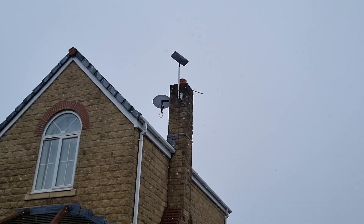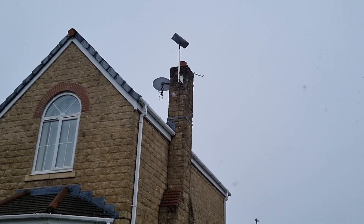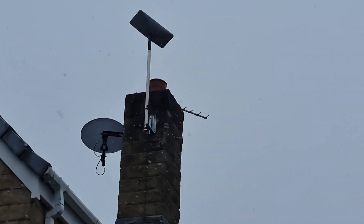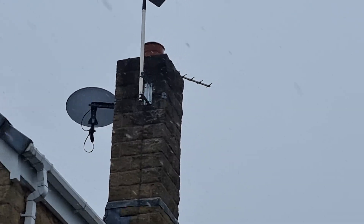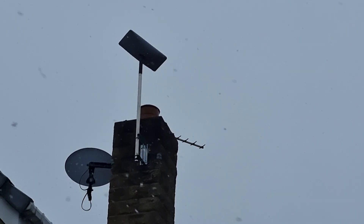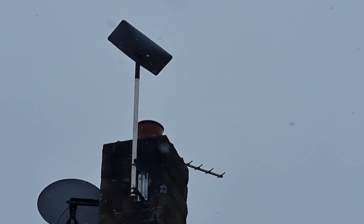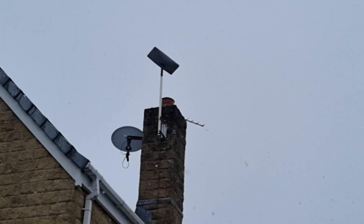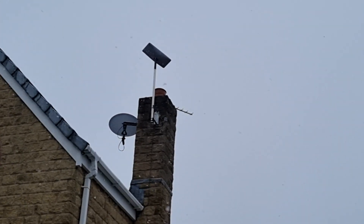Here we are over in Burnley on a lovely snowy day installing Starlink. We've mounted it on the chimney — couldn't put a lash in because there's a dish on one side and an aerial on the other, so we've mounted it on a wall bracket instead. Starlink is getting 230 megabits a second. So this is one installation at Burnley on a snowy day.